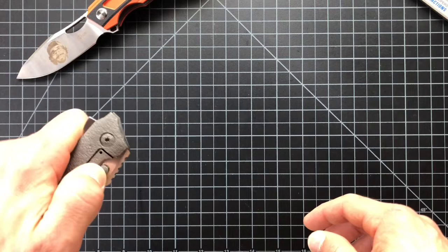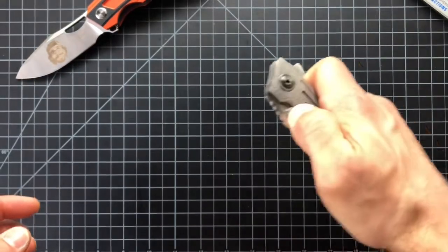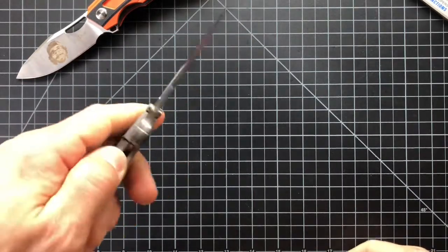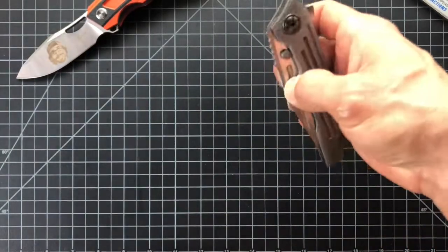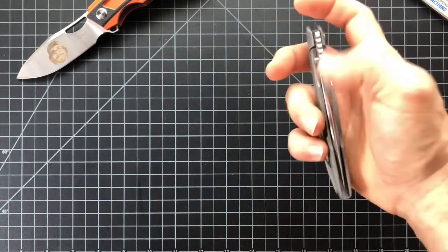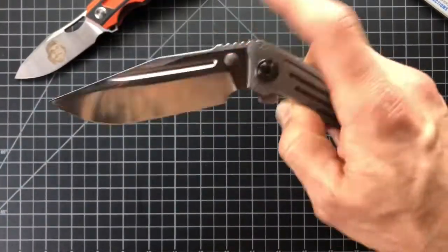On the original Snafu, the flipper tab was longer, and I feel like that would have made it a little easier dropping it down to your thumb. But once you get used to this, it's no issue at all. You can also use the stop pin to flip it out with your left hand — it's not even a thumb stud, that's just your stop pins, but you can use it. Or you can pinch the blood groove and use it like that. Action is spectacular.